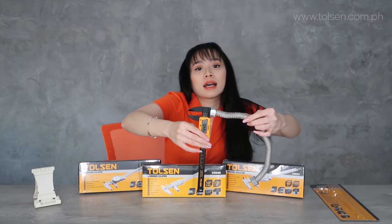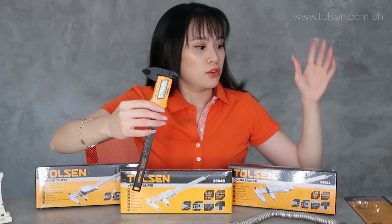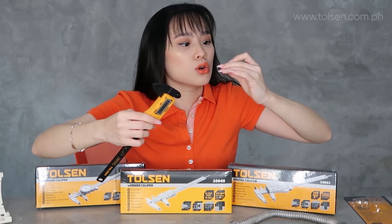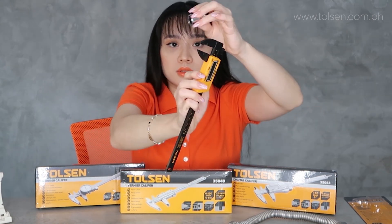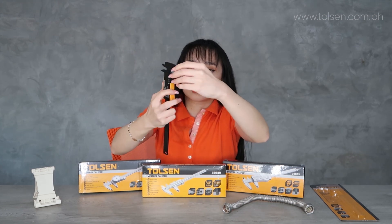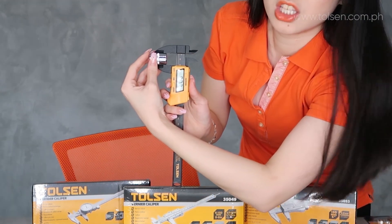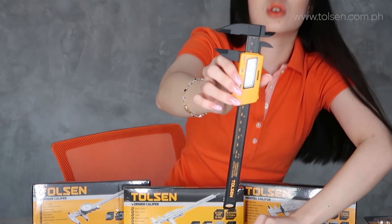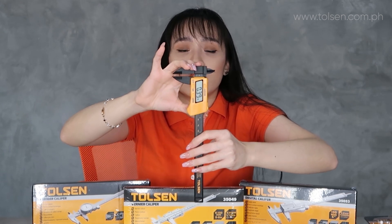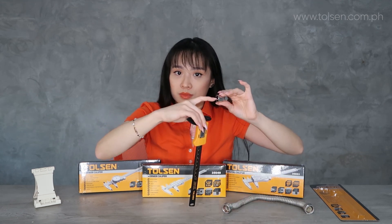That's how you use a caliper. For other objects, for example with another sample, open the caliper, insert, close, and the measurement is 0.77 inches. Always remember: the bigger jaws are for outer measurements, and the smaller ones are for inner measurements.